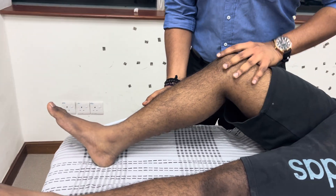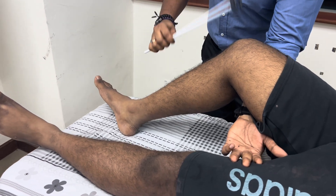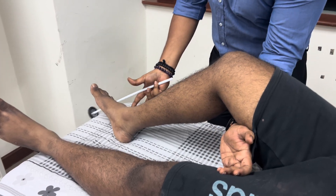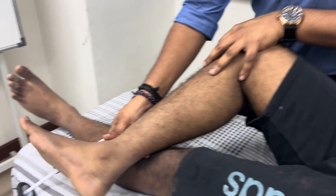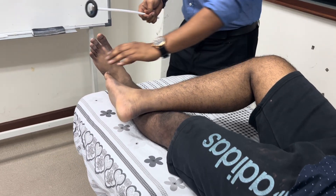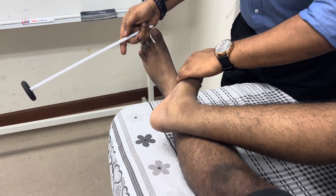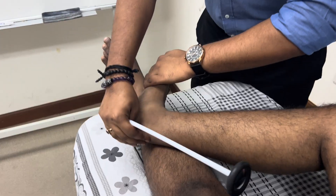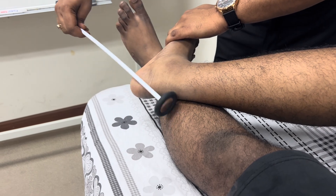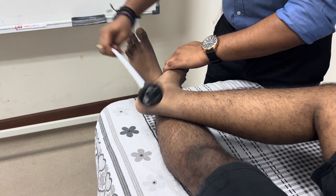Once you've completed the knee reflex, you can go straight to the ankle reflex without needing to extend the knee joint. Cross the ankle over the contralateral limb, passively dorsiflex the ankle, swing the hammer, and make sure it hits on the Achilles tendon. You will then observe plantar flexion of the ankle joint, which confirms a positive reflex.